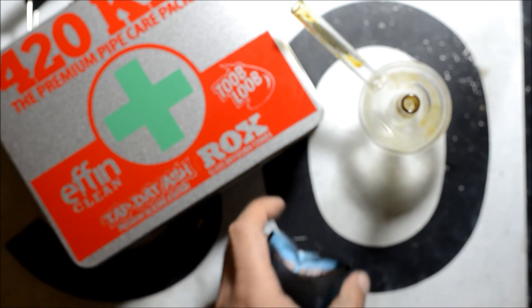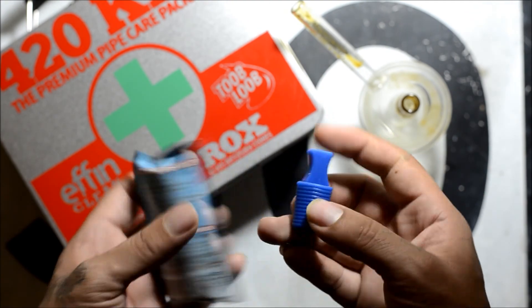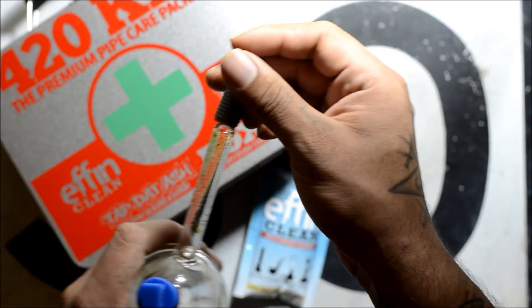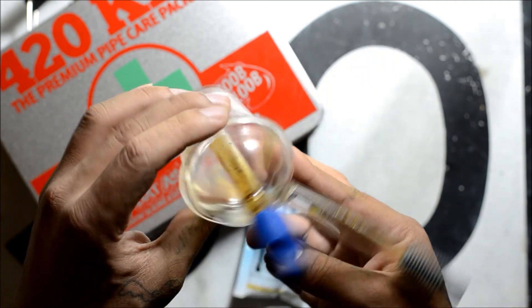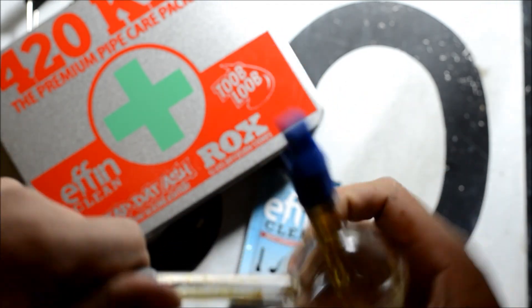It doesn't really explain how to use these rubber pieces. I'm going to say that maybe one goes here and one goes here to keep the liquid from coming out so you can give it a shake. Let's try this out.